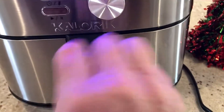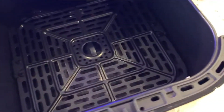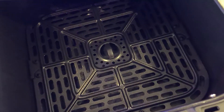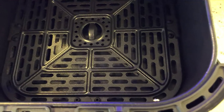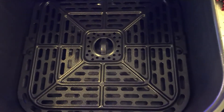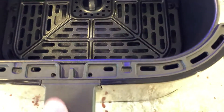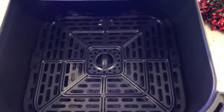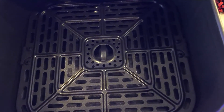Another thing it's got going for it is a pull-out grate, which makes it so much easier to clean and stick in the dishwasher. It also gives you more interior room and surface room than the other type that have baskets where you push a button to release them. It's just so much better to me than the other style.